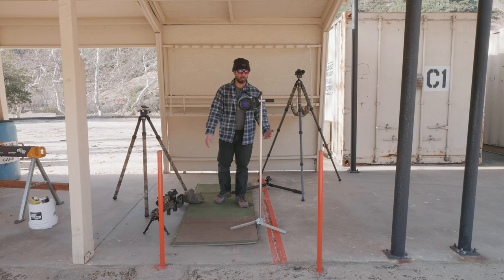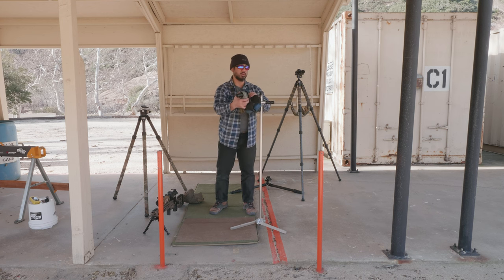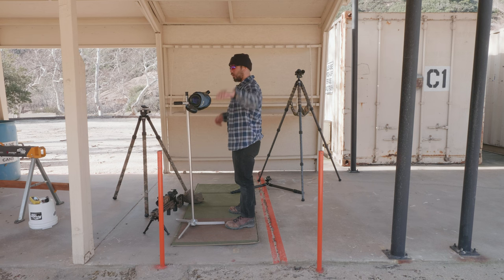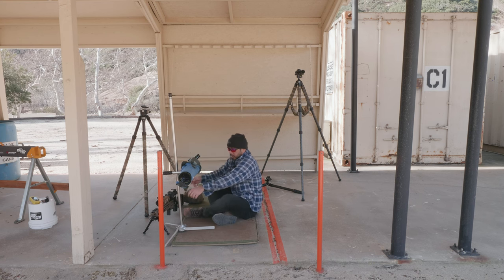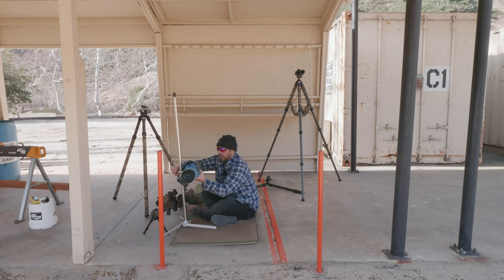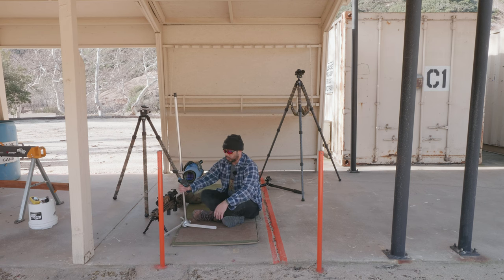I can lean down and quickly look through my spotting scope. I feel scope stands are the most ergonomic. For those who shoot high power, this works well in other positions too. When shooting 200-yard standing, the target runs down and I just bend over and look. For sitting, I can have my spotting scope in position, take my shots, and during sighters I can take a shot, watch the scoring disc come up, and then check the wind.